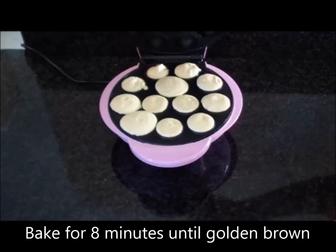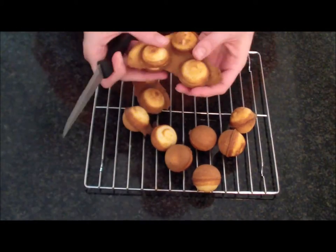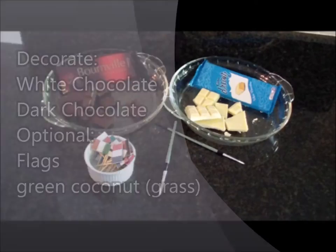Bake for approximately eight minutes until golden brown. Remove the baked cake pops from the maker onto a wire rack and allow to cool. Now trim the excess batter from the balls to create a perfect pop. Now we're going to decorate our pops.